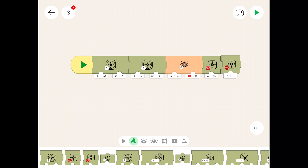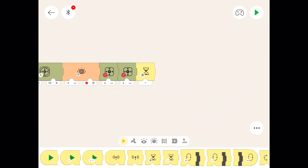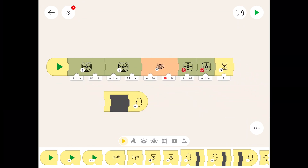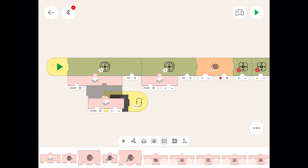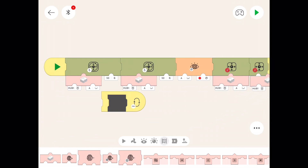We need stop one and stop two — stop the yellow and stop the blue train. Then I'll put a timer at the end and stick it all in a forever loop. We'll put five seconds on the timer. Let's go through the hubs — a hub for each train — and put them on the stop motor symbols.